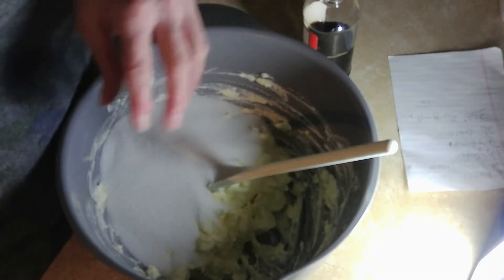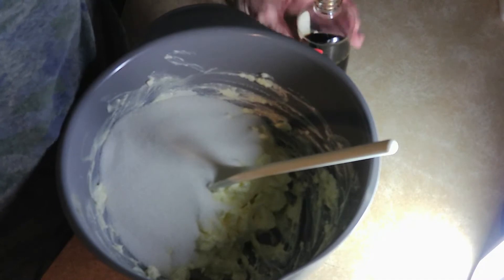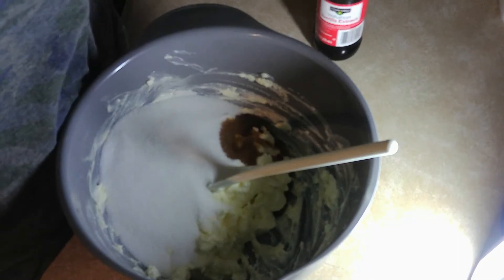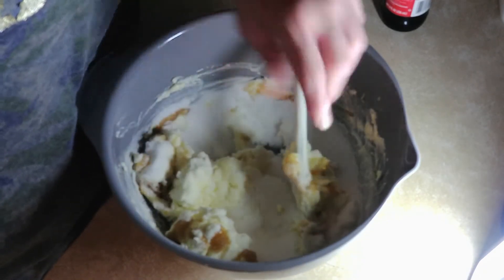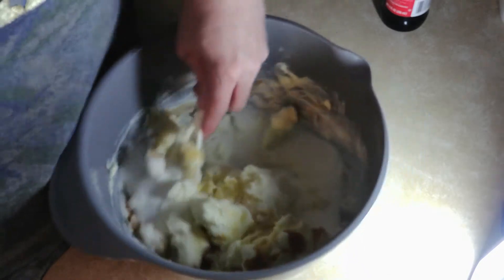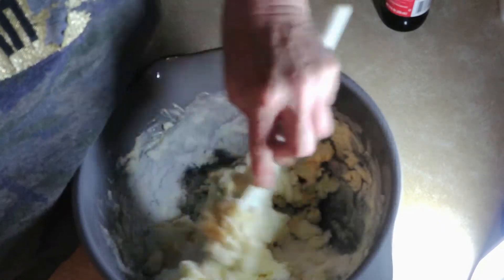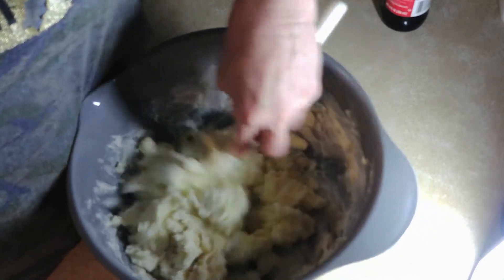Okay, we've got one and a half cups of sugar, and then I'm gonna put in one teaspoon of vanilla. We're gonna stir it up — or you can use a beater, either an electric one, the big stand mixer, or a hand mixer.